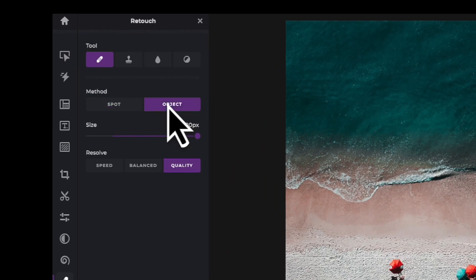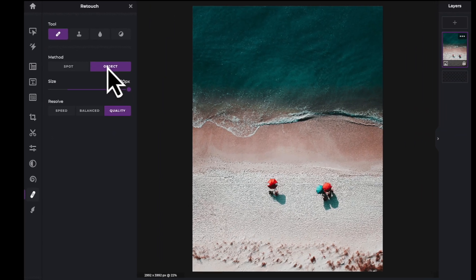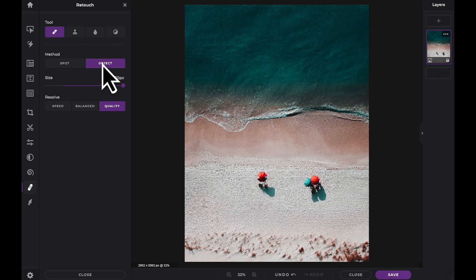The second method is the Object method. You are now presented with three options. Choose Speed if you want faster healing but with less precise results, or choose Quality if you wish for PixlrE to dedicate more time to the quality of the replacement. Let's use the Object method with the highest quality setting to remove the rest of the people from this image.